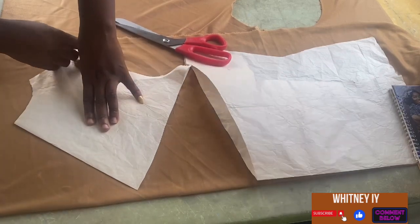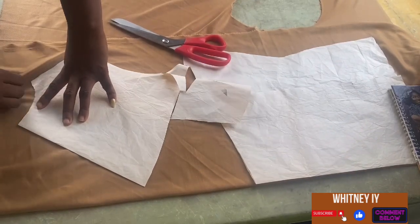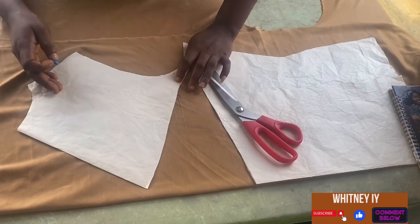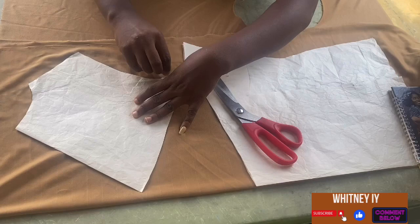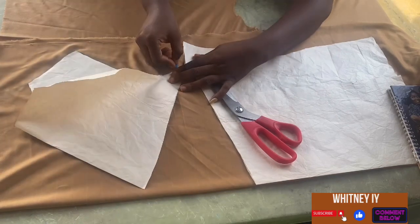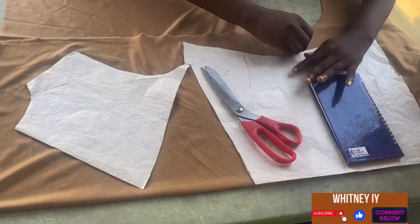Next, I'm going to mark out the neckline. Mind you, there's no traditional neckline here — it's going to be like this. I'll come to this point and mark it out, then come to this neckline area and mark that out as well, and then mark out this side too.